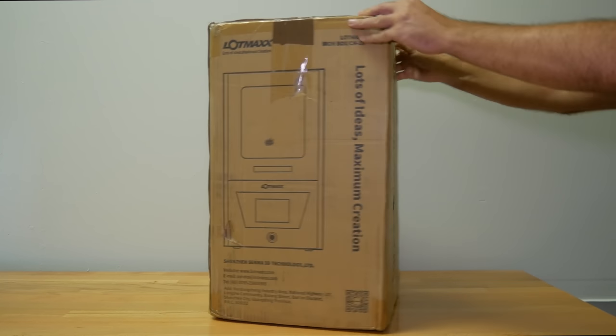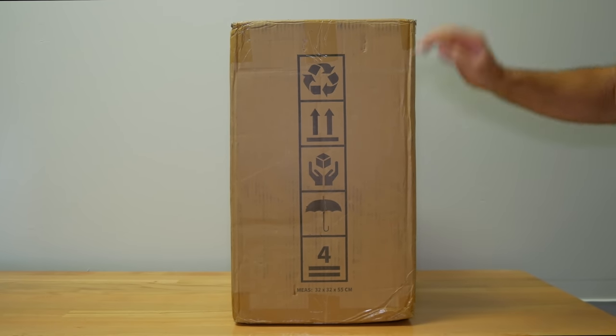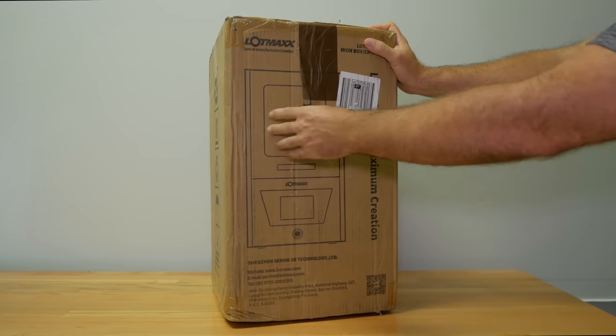Pretty decent sized box — not too large, but not tiny either. Here are the dimensions: 32 by 32 by 55 centimeters. And according to the shipping label, it's 22 pounds, which is about 10 kilograms or so. So let's go ahead and open the box.